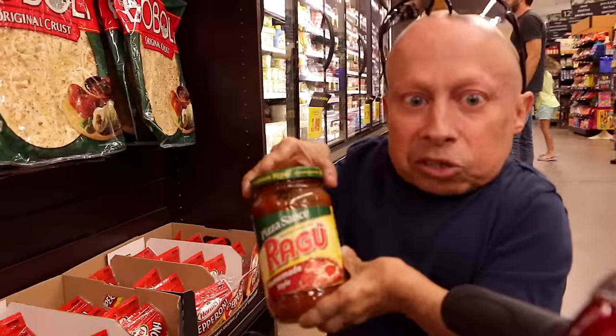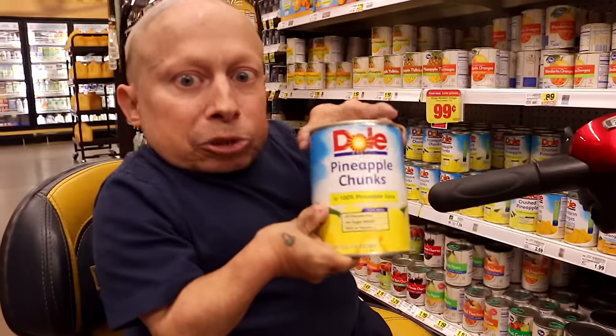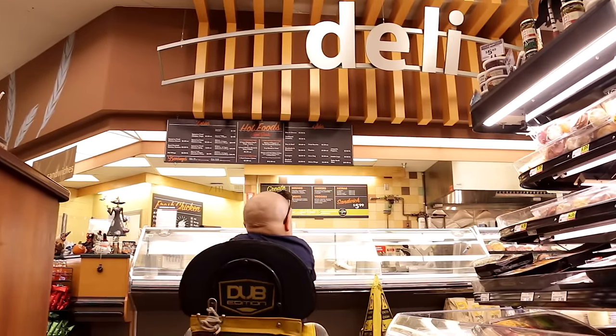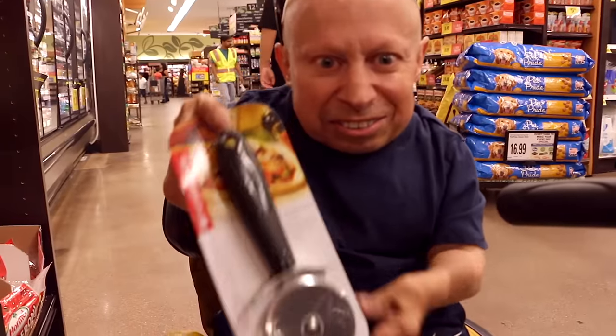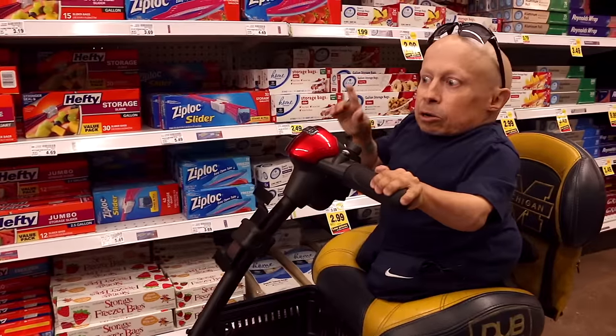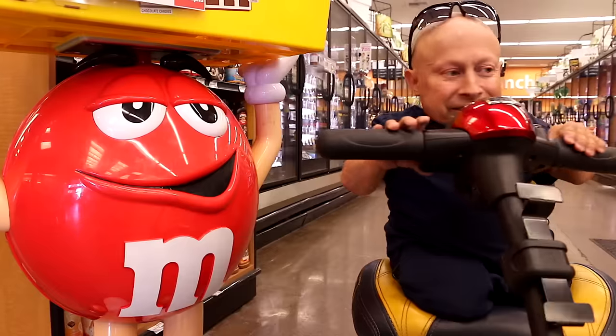Pizza dough, pizza sauce. Now we need mozzarella cheese. Pineapple chunks. Still need to find the cheese. Ham. I like to cut things. Oh, I almost forgot the cheese. Does anybody know where the cheese is? You're still here? Got the mozzarella cheese. Go home.